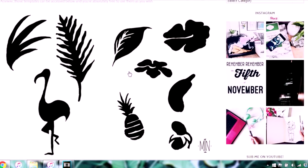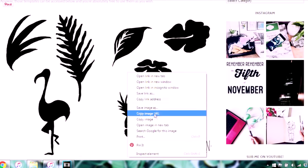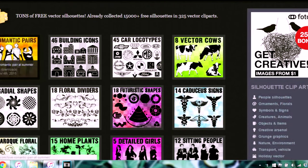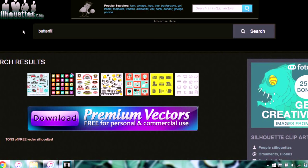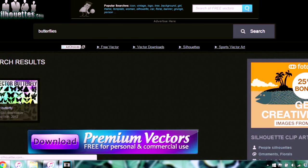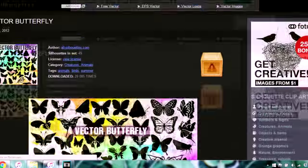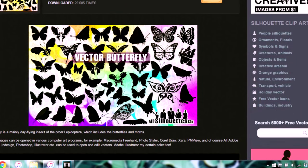You can use those templates, and obviously if you don't find what you're looking for there — maybe you want birds or butterflies — I've also provided in that blog post a link to a website that has thousands of silhouette images, royalty free. I'm not sponsored by them, I just found it on Google. I'm sure you'll find something there you can use. Once you've decided on all the shapes you want, get them all together.